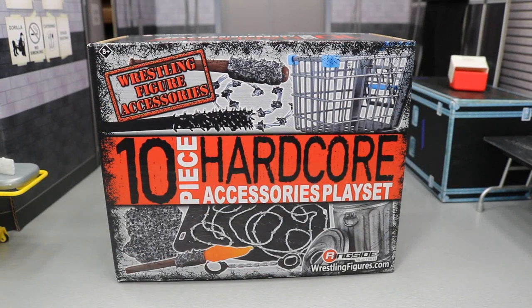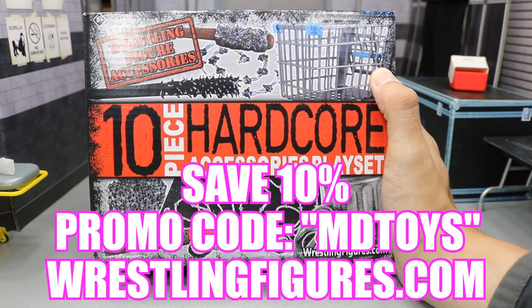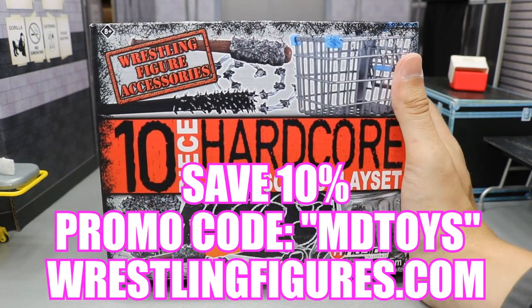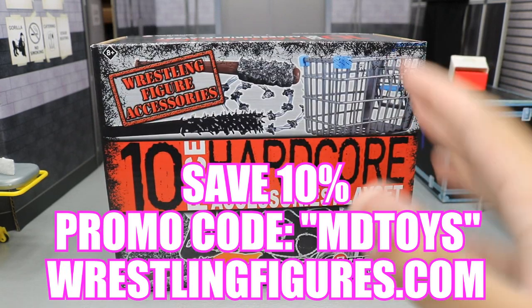Since this just came in the mail today, I want to get a review up of this thing. I didn't want to wait until MyNameHalls episode number 50, because that is our next episode and it's going to be really big. If you have any ideas for MyNameHalls episode 50, definitely leave suggestions in the comments. We have this 10-piece hardcore playset from Ringside Collectibles, our good old sponsor. We picked this up using the promo code MDTOYS to save 10%. This is an amazing playset.